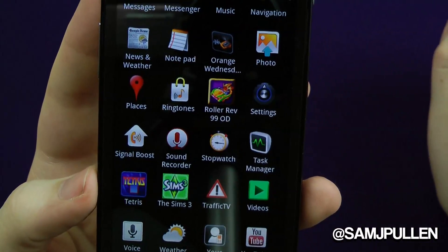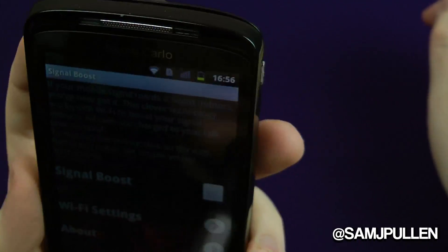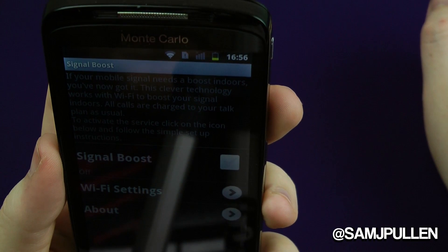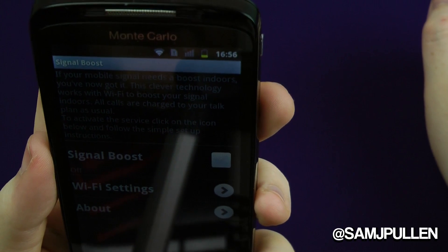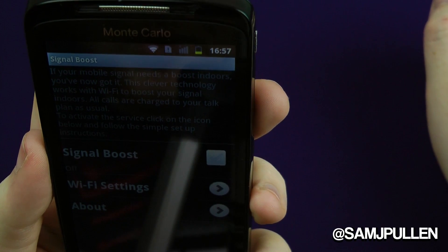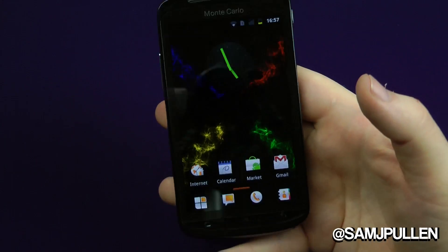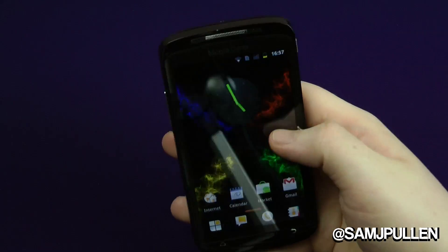Signal Boost is one I haven't seen before — let me read that. It says: 'If your mobile signal needs boosting indoors, this clever technology works with Wi-Fi to boost your signal indoors. All calls are charged to your talk plan as usual. To activate, click the icon below and follow the simple setup instructions.' That sounds pretty cool — if you've got a poor indoor signal you can use Wi-Fi to boost it. I'm guessing it uses Voice over IP instead of the mobile network.